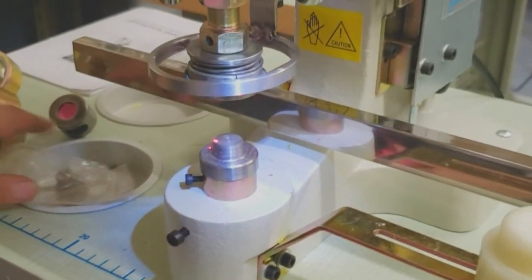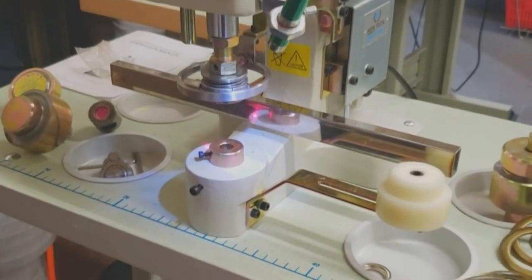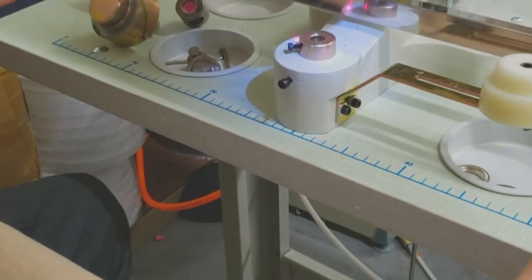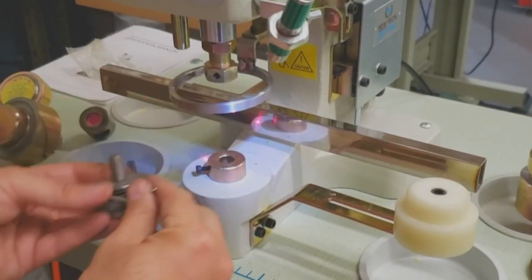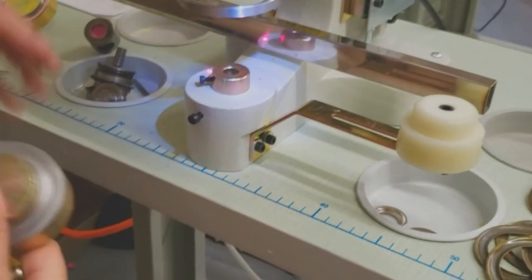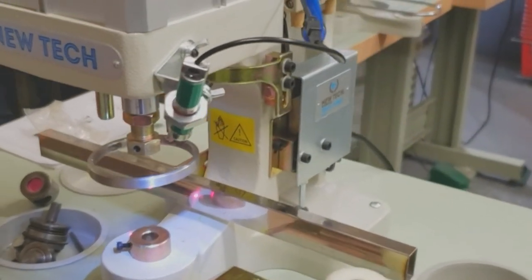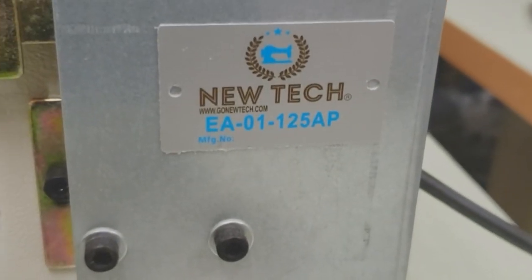Goldstartool.com. This machine is made to do the big curtain grommets — that's what it's really made for — and as you saw, they come out beautiful. It's a combo machine. For people just tuning in to see the end result: the machine comes complete with the die to make a hole and the die to set the grommets, and we also give you the adapter to use other types of dies. This is David from goldstartool.com — thank you for watching, please like, share, and have a golden day!